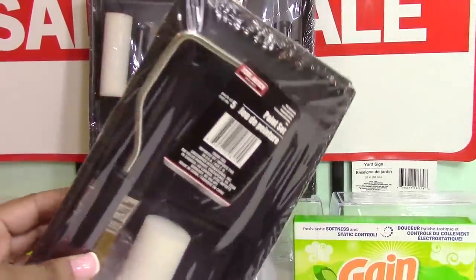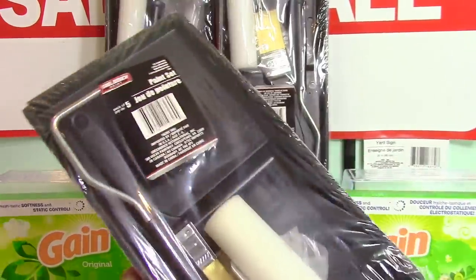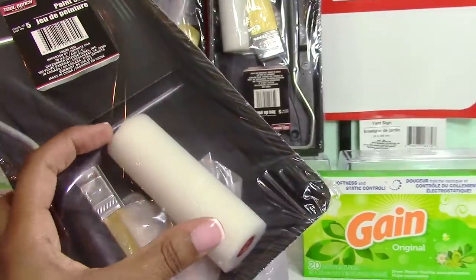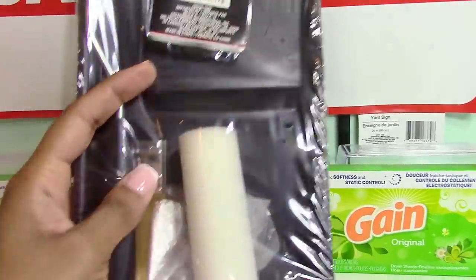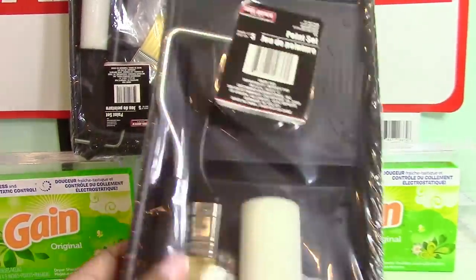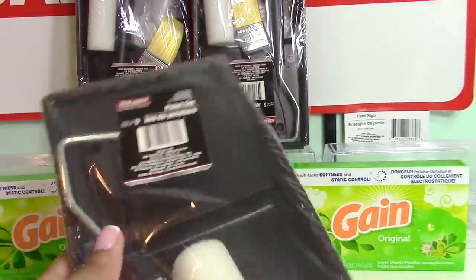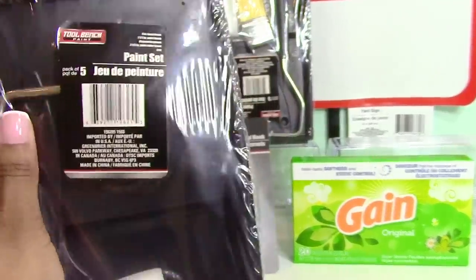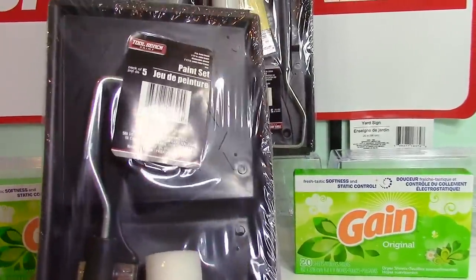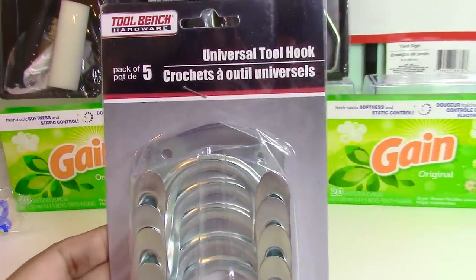I also picked up these small paint trays. What you get in the pack is a small four-inch roller, a paintbrush, a pair of disposable gloves, and the tray — all for a dollar. You can also keep the handle and just buy roller refills from Home Depot for bigger jobs. I picked up three of these for small projects around the home this summer.